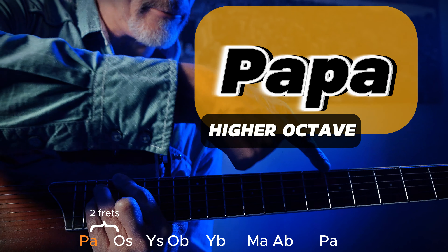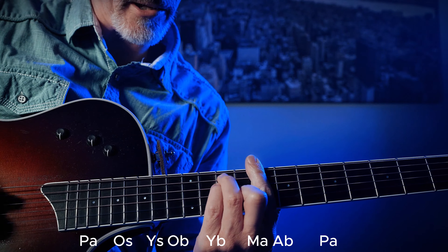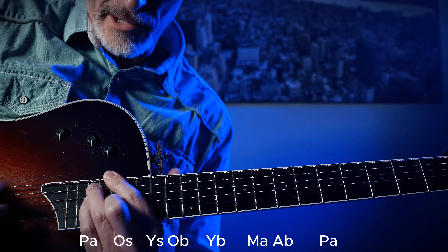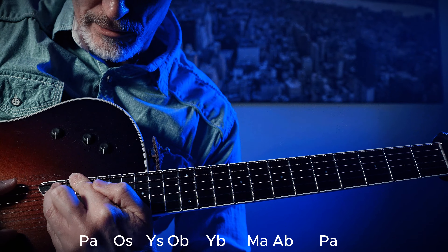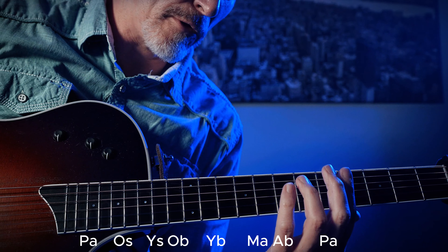And by then we've gone a full octave. So to recap: Papa, adopted, Mama, younger brother, older brother, younger sister, older sister, Papa. And then you'd have another adopted, and then Mama. But now we're out of frets, so that's the entire family of chords.